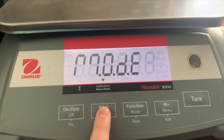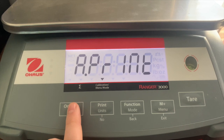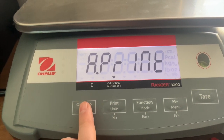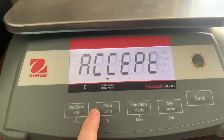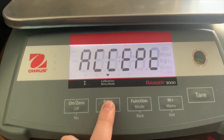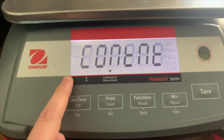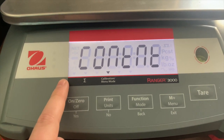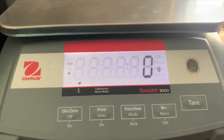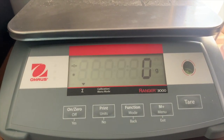Now we're going to go down to 'Print' in the menu. We want 'Auto Print' — this is what writes data to the Canix app, not physical printing. We're going to change the setting from 'on stable' or 'interval' or 'accept' to 'continuous' — C-O-N-T. Once that's set, press back (just a short press, not a long hold) to get back to the main scale screen.